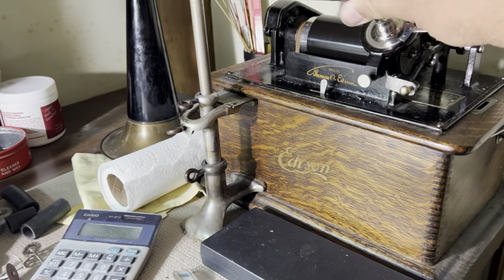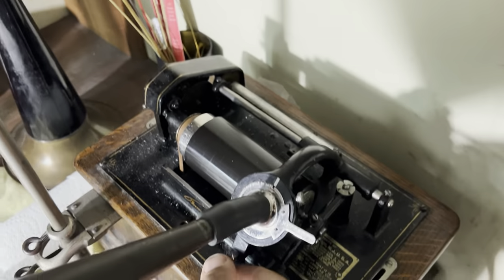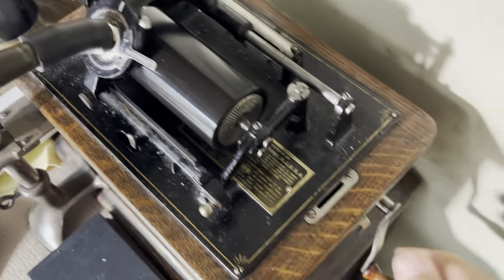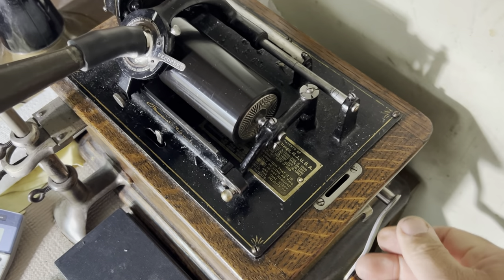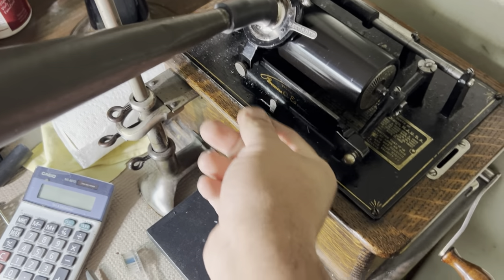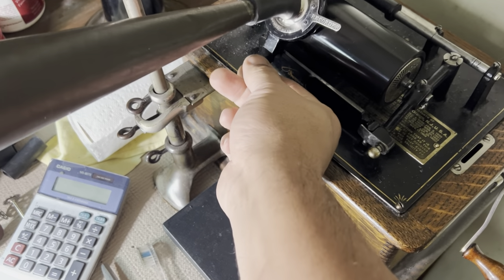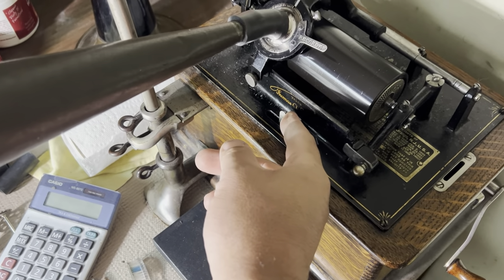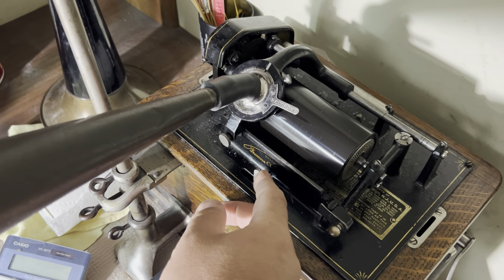I'm going to hook our horn up right there, and then we're going to bring our recorder to the beginning of our blank. I already wound this up, so it's got plenty of power in it. You can either put the recorder down and let the machine speed up, or let the machine speed up then lower the recorder. So I'm going to record my voice — here we go.